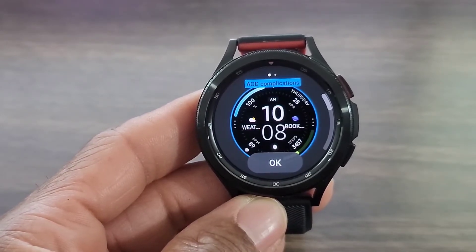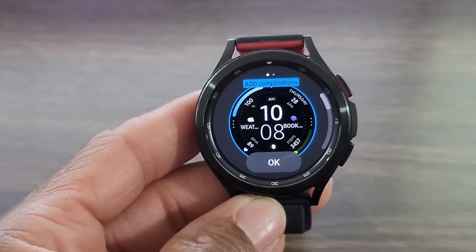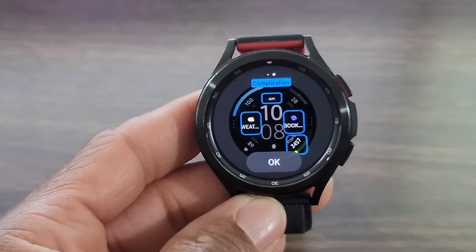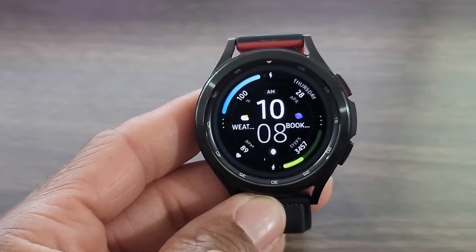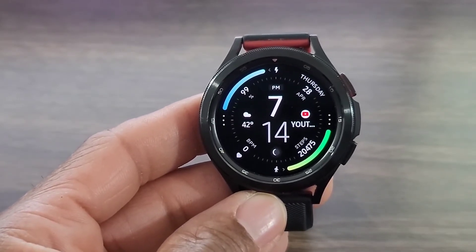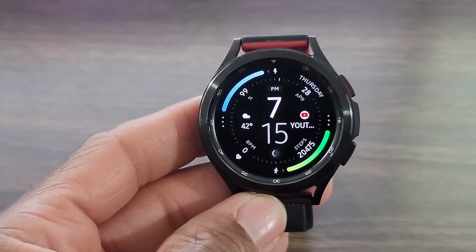You don't get as many features as the other one I reviewed the other day, but this one allows you to customize your AOD complications and add whatever complications you want to make the watch face convenient on your wrist. You get four, which is not bad. I like the look, I like the layout — I thought the developer did a really good job making a digital watch face stand out on the wrist.